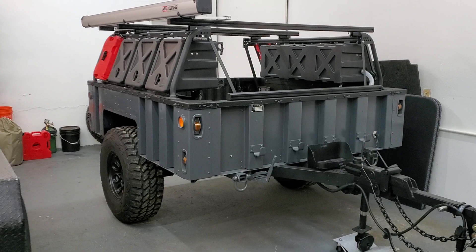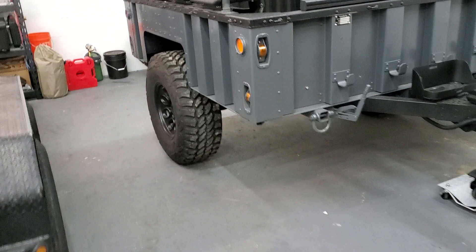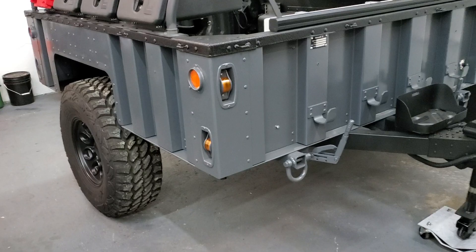When I got it home, the first thing I did is take off the Humvee military beadlocks because they are extremely heavy. I installed some AEV wheels with some 37-inch Pro Comp XMT2 tires. Those are really nice tires — I'm a big fan of those.